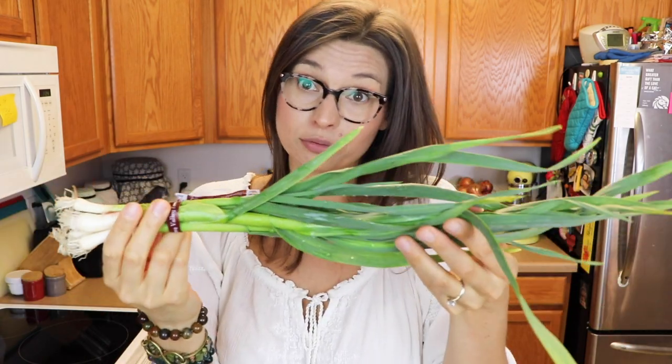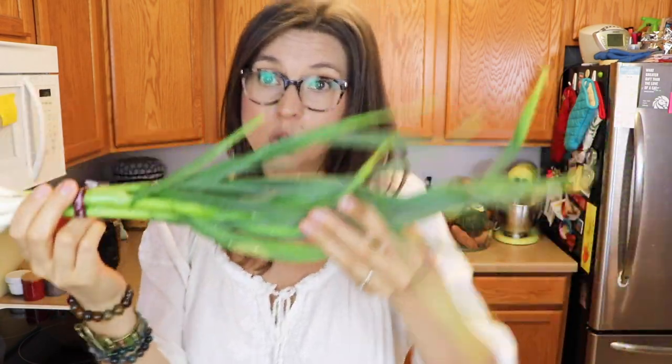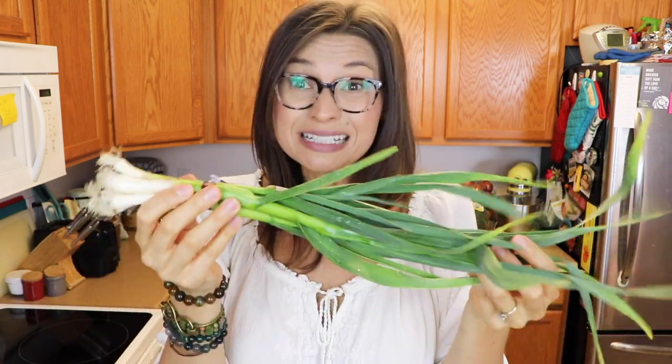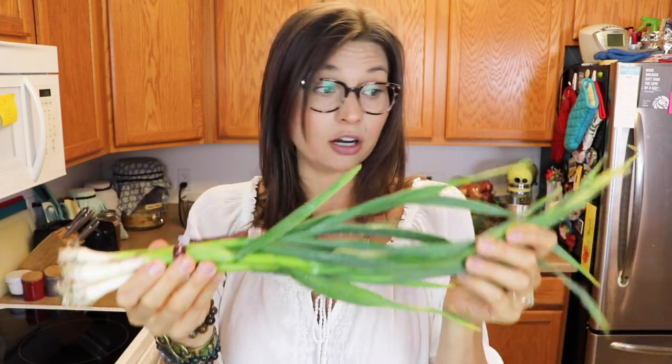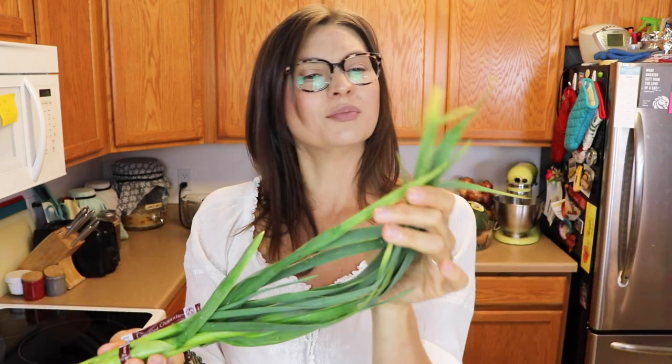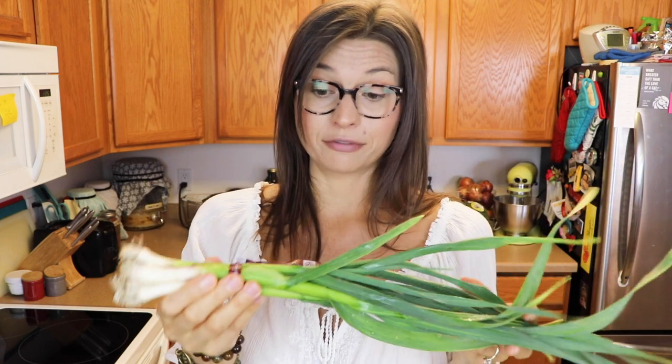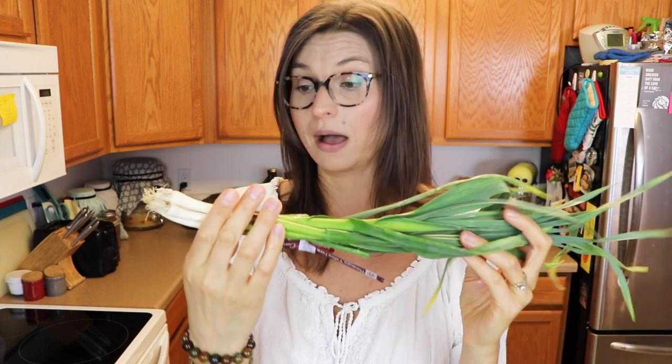Next up, we've got some green garlic. I get so excited talking about vegetables! This looks like a green onion but it actually is garlic. You can use the whole thing — some of these ends are slightly yellow so I'll whack those off, but I'm going to add some of this into my ramp pesto as well.